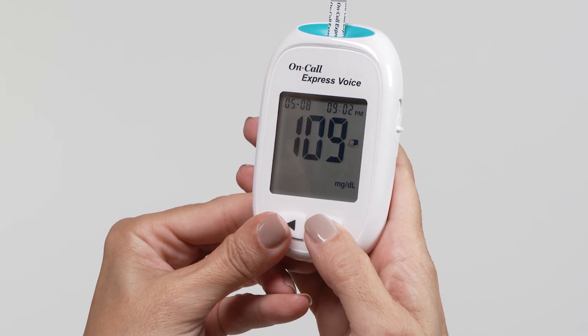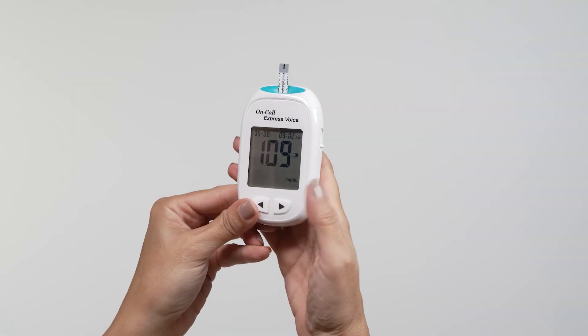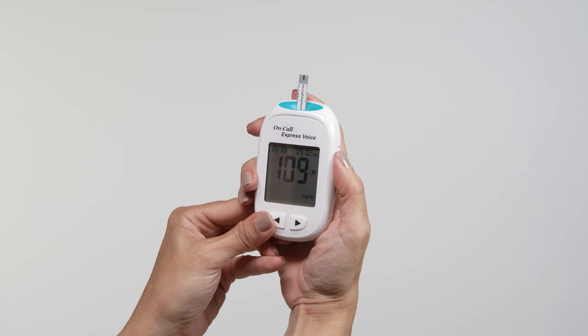If an invalid result is marked, run the test again with a new test strip. Slide forward the strip ejector to discard the used test strip.